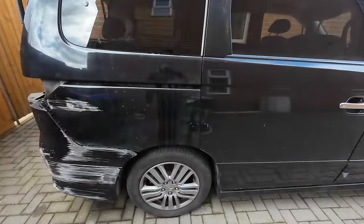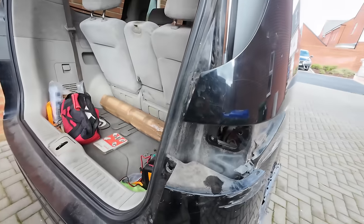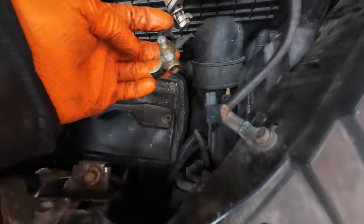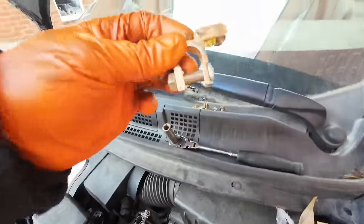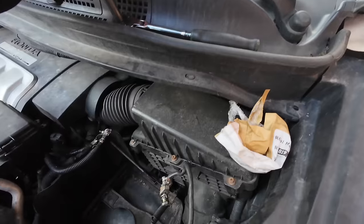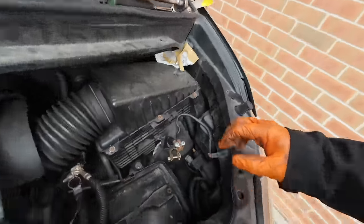This is the car the customer's got — if anybody knows what it is, let me know in the comments. It's an import. We've already taken out the light and we've got a drive shaft to do, but first we need to sort out these battery terminals. The customer's supplied these things, so we'll see if they're going to work, and apparently a fuse went with some other electrical issues — we'll have a look at that.